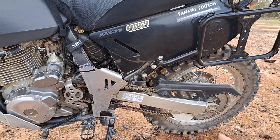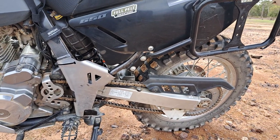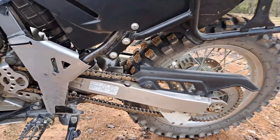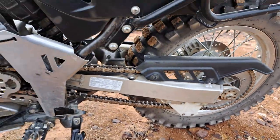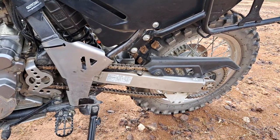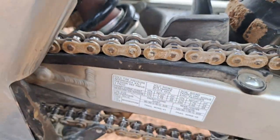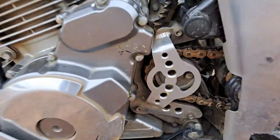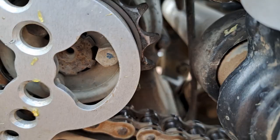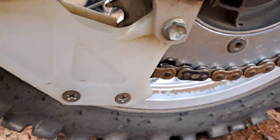I have replaced the chain and sprockets on the bike — there's a video on that from Hell's Garage. I'm running a 43-tooth rear sprocket now. I don't lubricate the chain at all and it's in really good nick. You can see how clean it is — no lube, and the sprocket looks just hunky-dory with no build-up of muck.